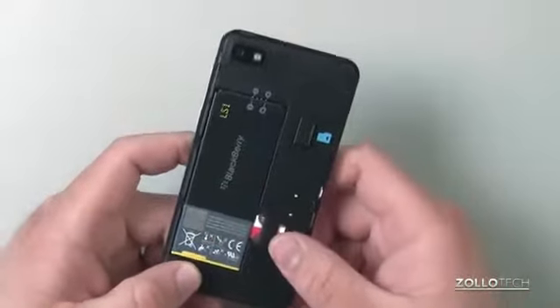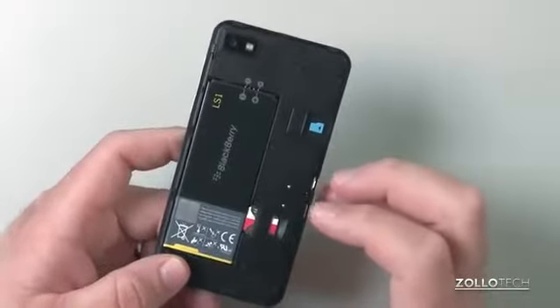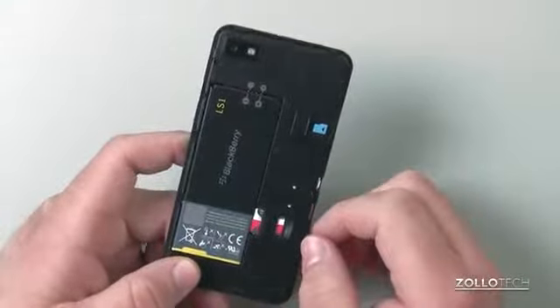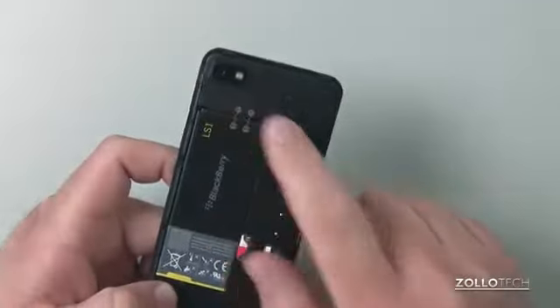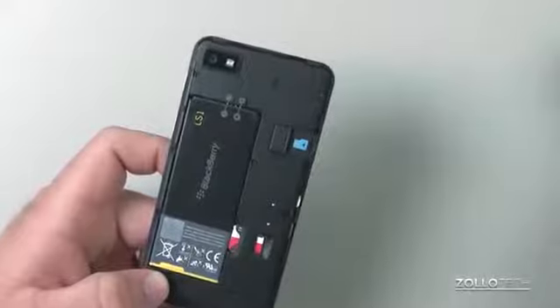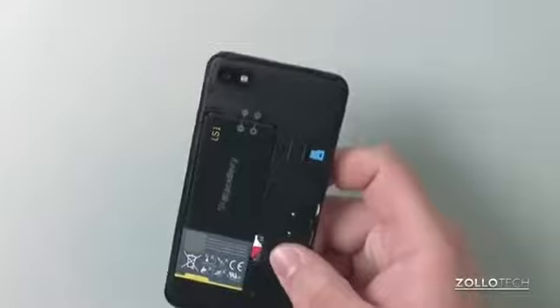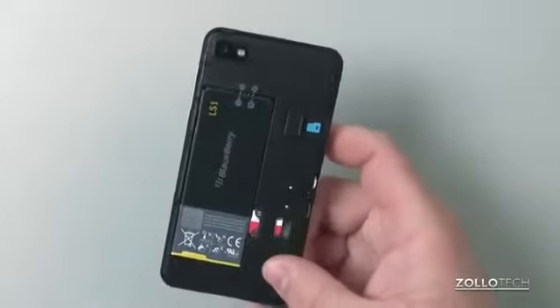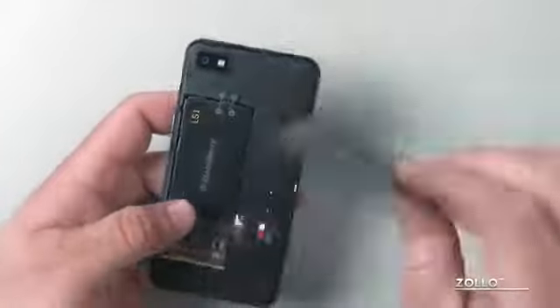There's a nice removable battery — an 1800 milliamp-hour unit rated for 10 hours of talk time and 13 days of standby. There's a SIM card slot, and an 8-megapixel camera on the back capable of recording 1080p video and producing pretty decent images. There are also contacts for NFC on the back.